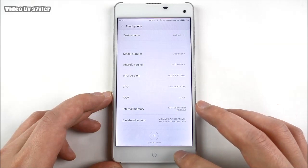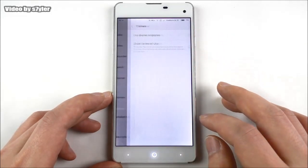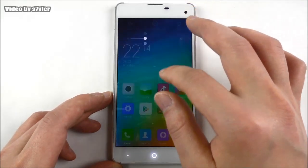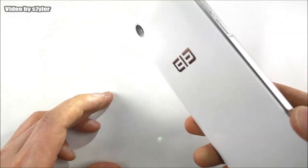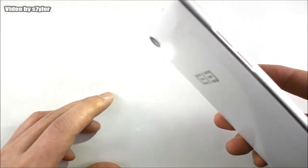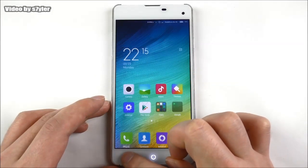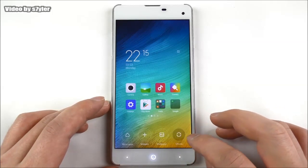Let's go back and look at themes. Let me show you the torch - you can see it activates. If you hold on the home screen you get a menu with options to move apps, add widgets, wallpapers, effects, and so on.